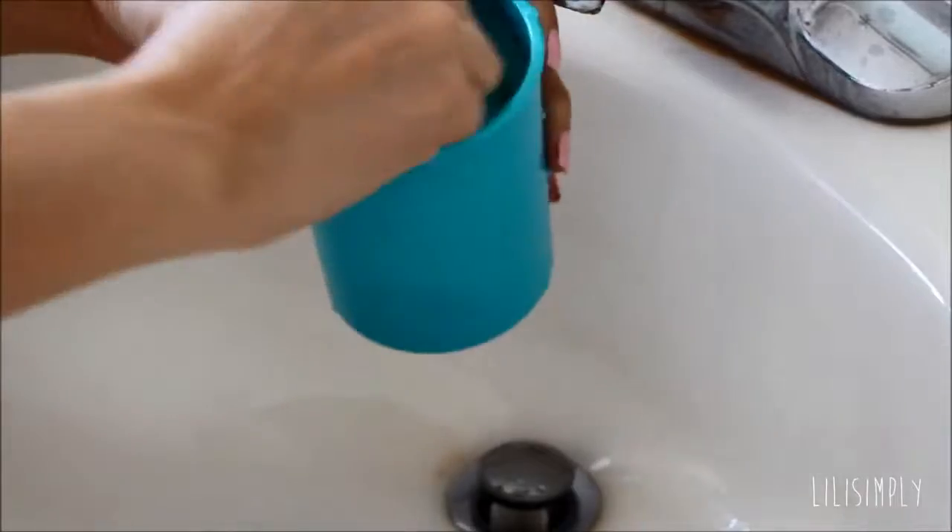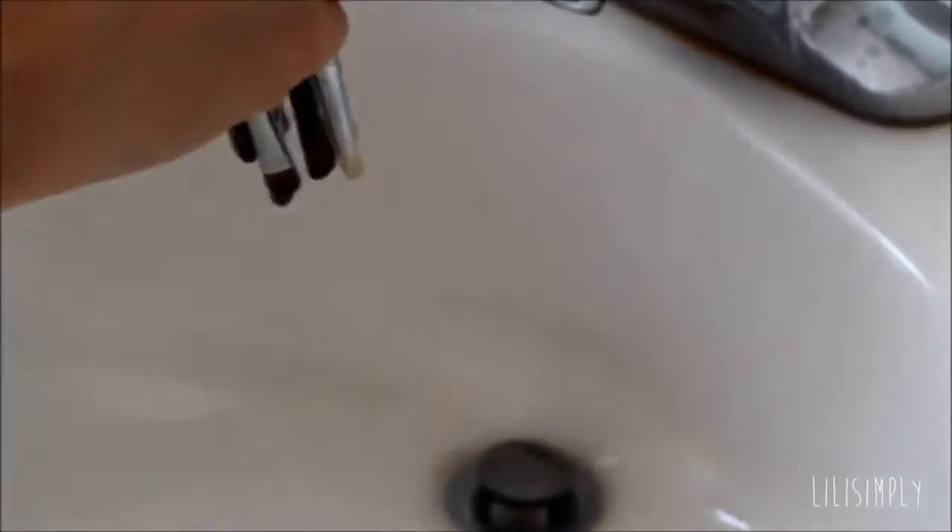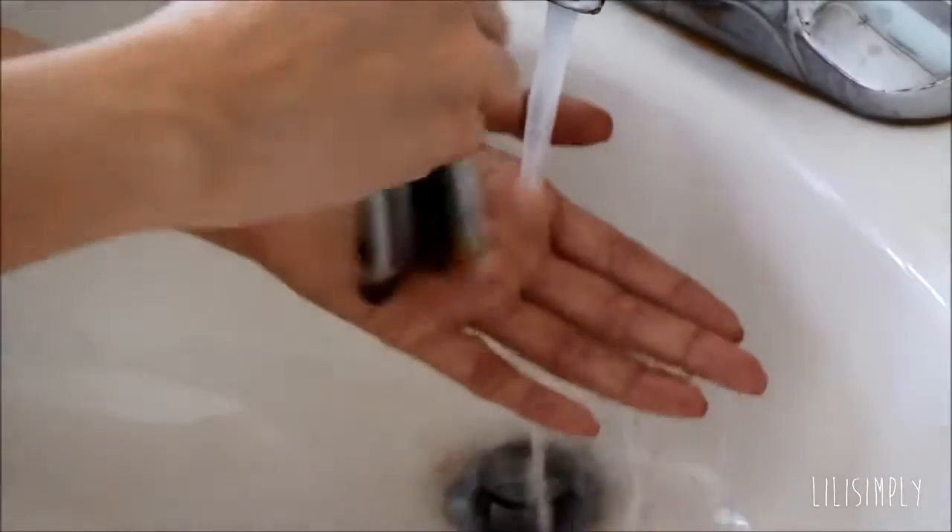I forgot to mention that this cup has little grooves that help with the scrubbing, but you can definitely use the inside part of your hands as well.